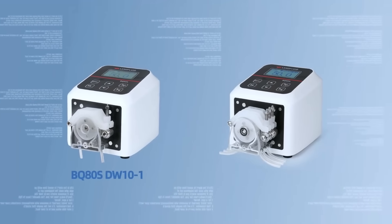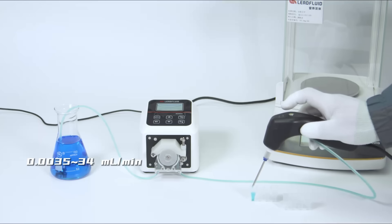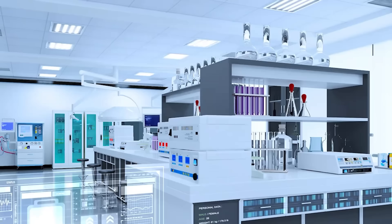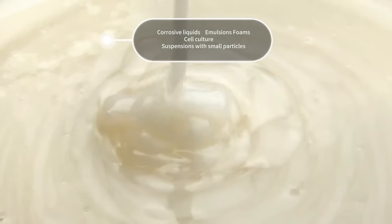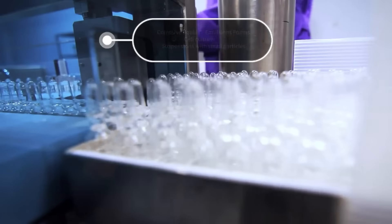It comes in two models — BQ80S DW10-1 and BQ80S DW10-3 — with a low flow rate ranging from 0.0035 to 34 milliliters per minute. It offers a speed accuracy error of less than plus or minus 0.2%. The BQ80S is suitable for various liquid transfers, including corrosive fluids, emulsions, foams, cell solutions, and suspensions with small particles.